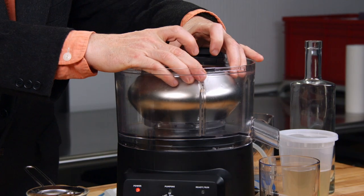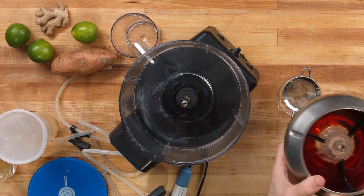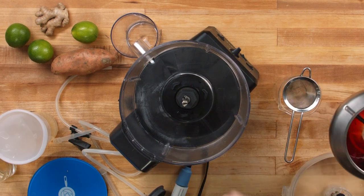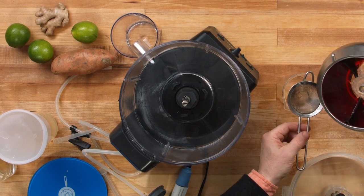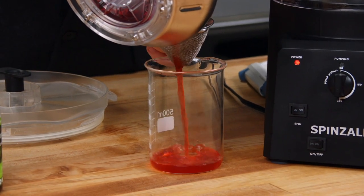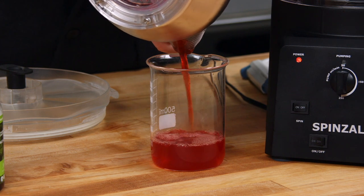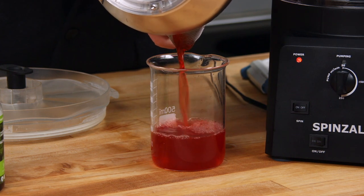Lift it up gently. You'll notice there's some stuff floating on the top — that happens because strawberries have a lot of air in them and the centrifuge isn't necessarily strong enough to knock all the air out. That will filter out with a fine strainer or a coffee filter. Gently pour through.